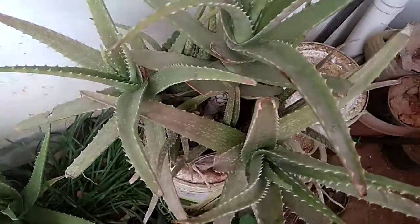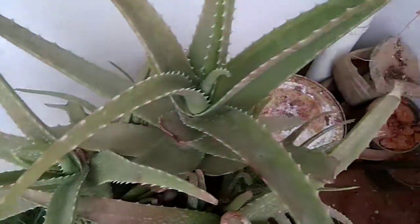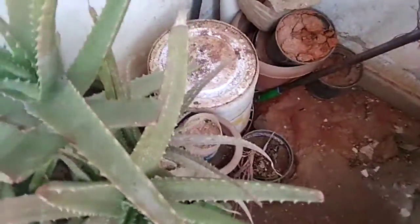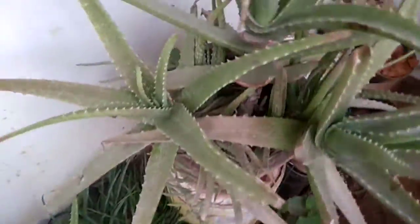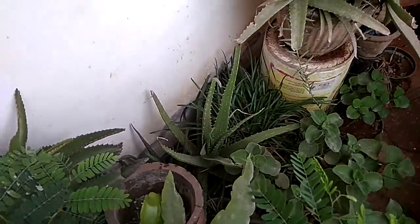And from this aloe vera, guys — this mother plant is still there. This is all from the mother plant. Due to the season it looks like that, but after some weeks or some months it will become normal. And I grew many tomatoes and tomato plants and even chili plants.